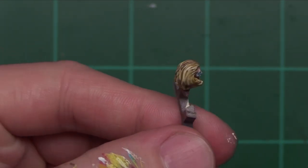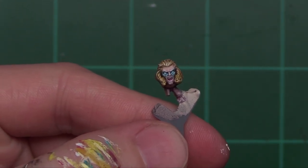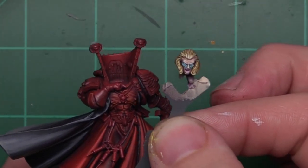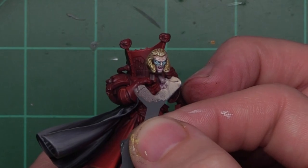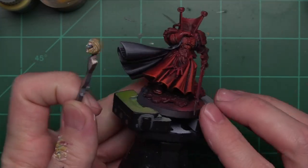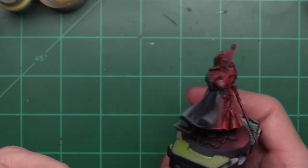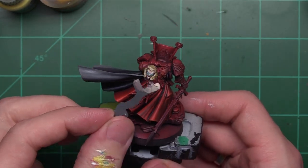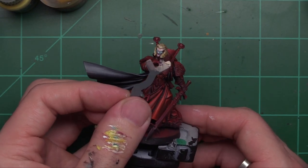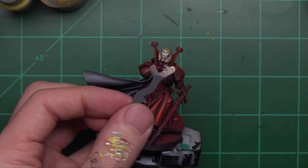All we've got to do is let that wash dry and I think we're going to call that face done. I think the golden yellow locks of Mephiston's hair and the blue glowing eyes are going to go really well with the bright red and dark black we've got on the model. I think these colors are going to juxtapose very nicely and the model is coming together super awesome. I'm really excited about the way this looks.